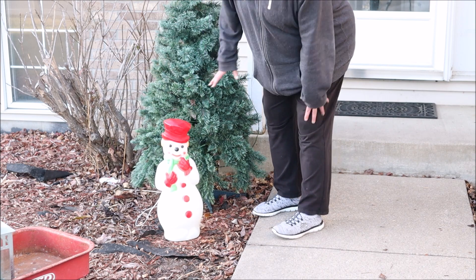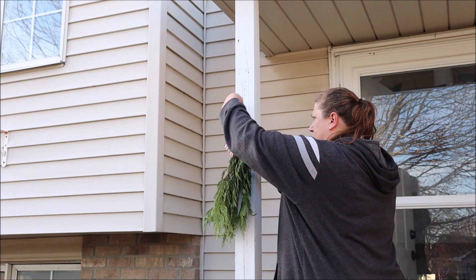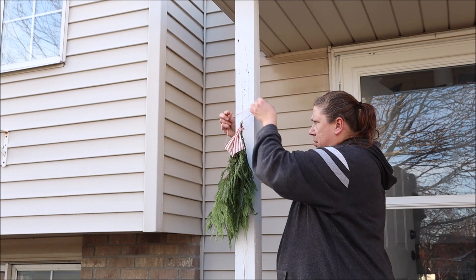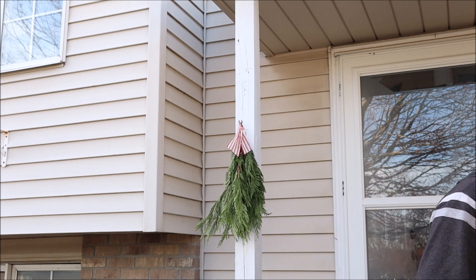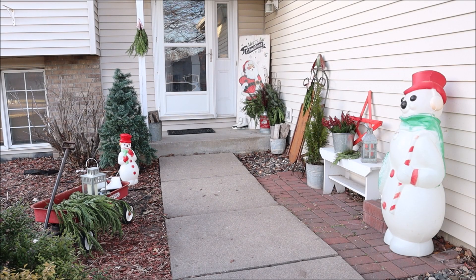I think that'll look cute all lit up at night. Finally, I added a swag to the post by the front door, made the same way I did the one on the sled. With that done, I feel like this area is complete and I'm really liking how it turned out.